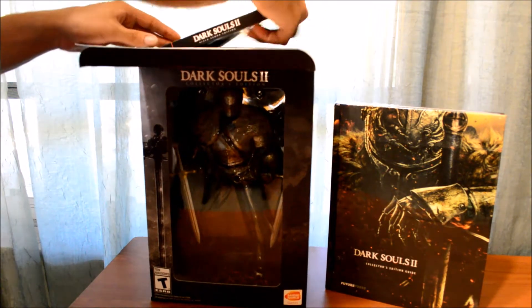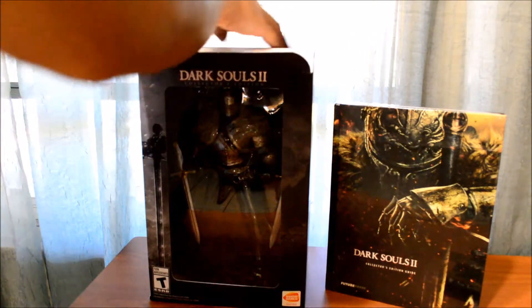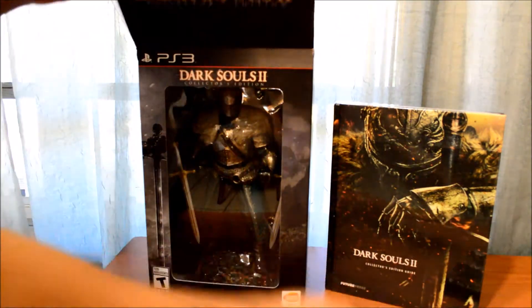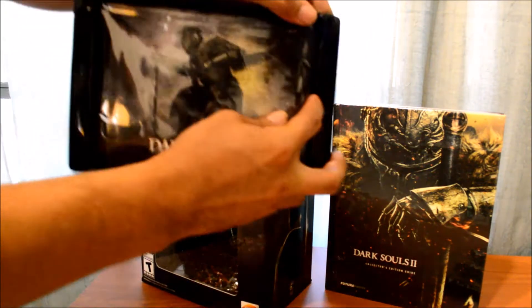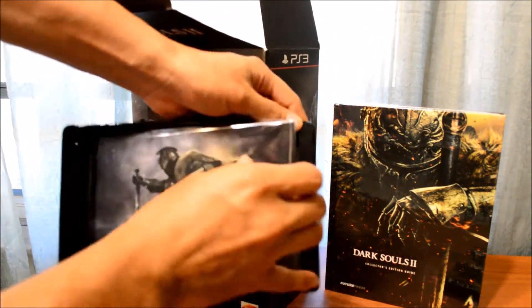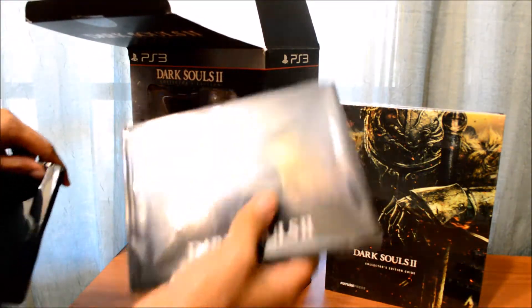So we got the game, the map, and the art book — the Dark Souls collector's art book.